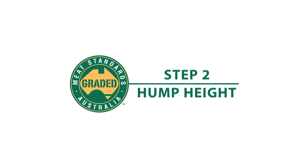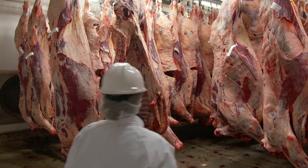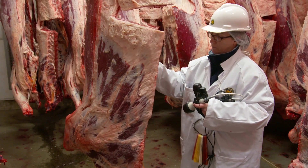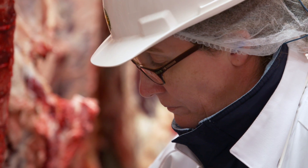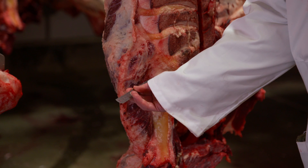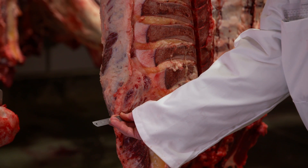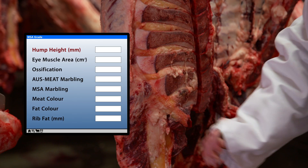Hump Height. All breeds of cattle are eligible for MSA grading, although as tropical breed content increases, eating quality decreases. This is one of the reasons hump height is taken into account, along with carcass weight, to estimate the tropical breed effect.